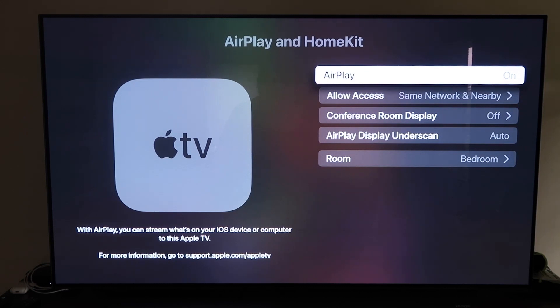Some of you, when you first get this set up, may have to get it connected with your iPhone. The way that you do this is to make sure your iPhone is unlocked and hold it near your Apple TV — it'll automatically pair. It recognizes that your phone is near the Apple TV and automatically starts syncing, and then you just have to give it approval to access your phone.